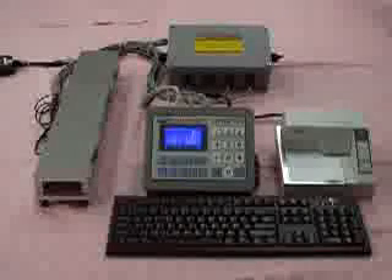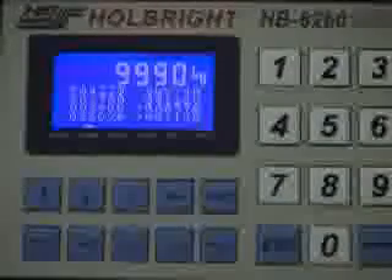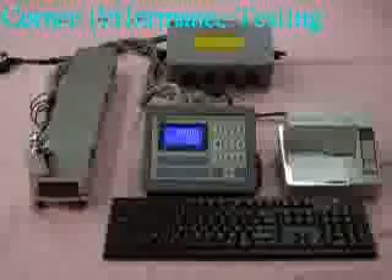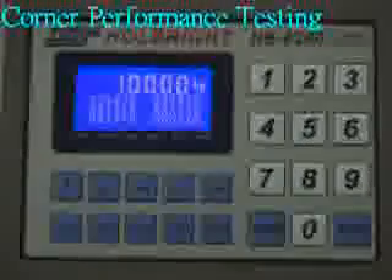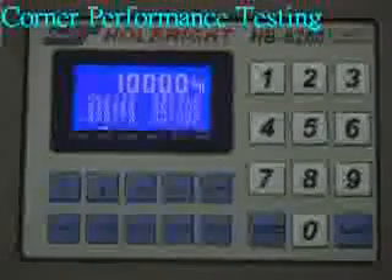Now we are going to check the truck scale's corner performance after calibration. Place the standard test weight of 10,000 kg on the first corner — the weighing value is 9,000 kg. Second corner: 10,000 kg. Third corner: 10,000 kg. Fourth corner: 10,000 kg.